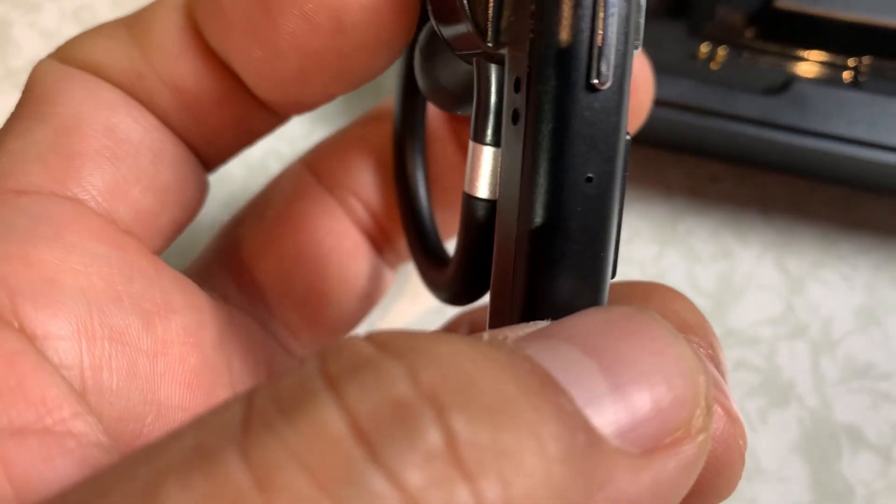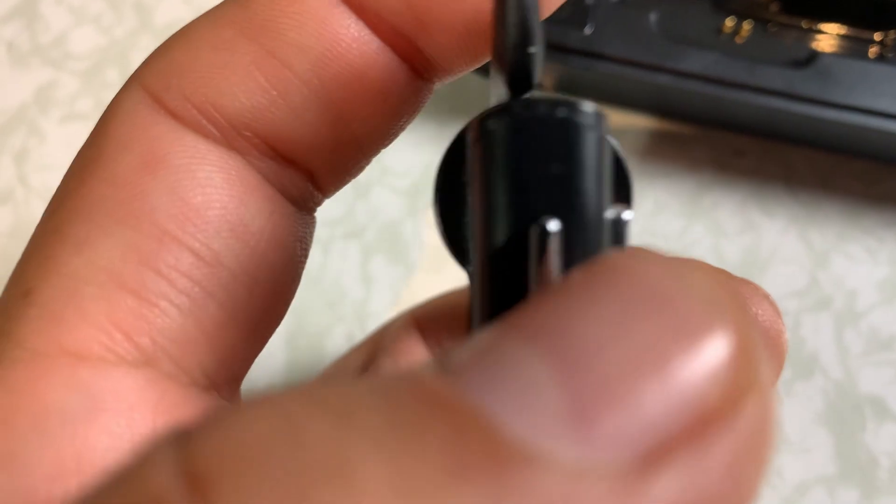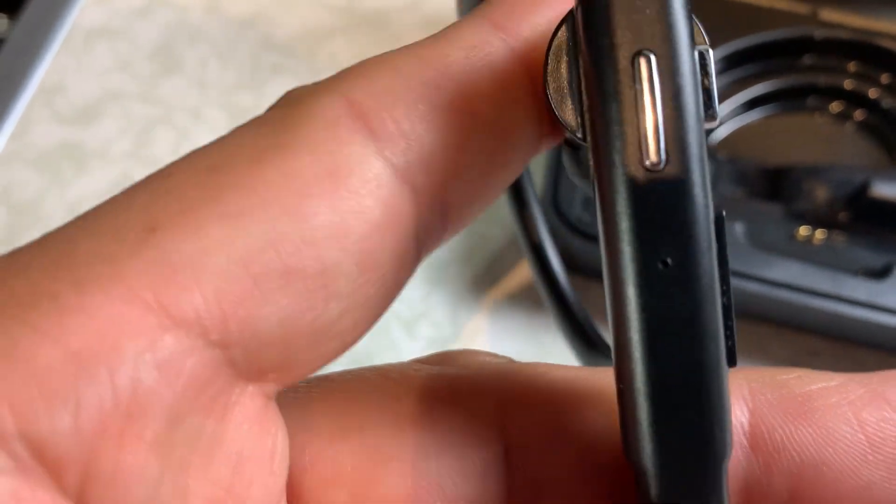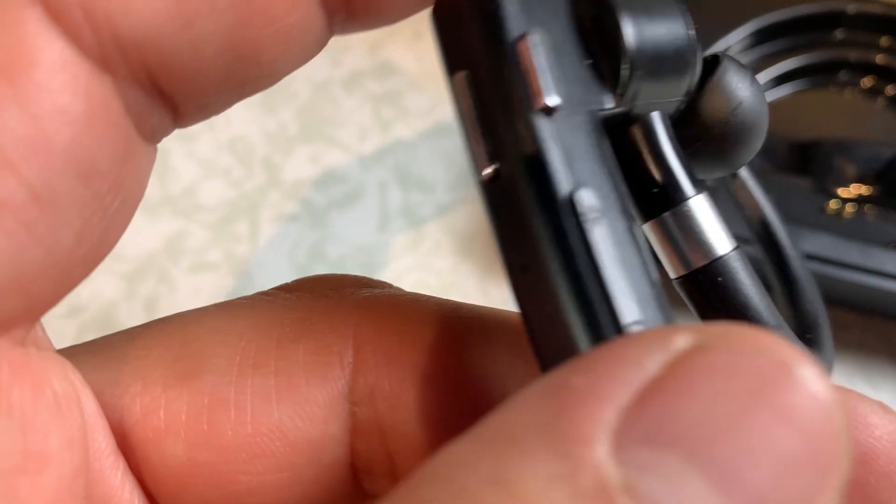Here is your power button, so this is how you would power it on right here. There's a little light down here that lights up blue when you're ready to turn it on, so you just hold it. You see the blue light came on, and then you're going to connect that to your device — it can be a laptop or your phone.